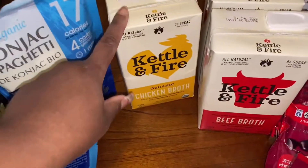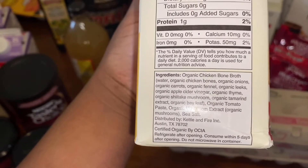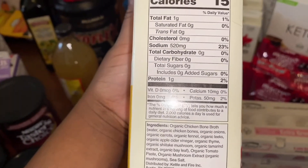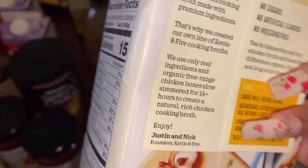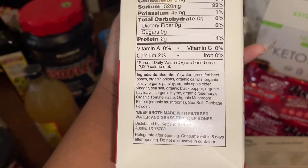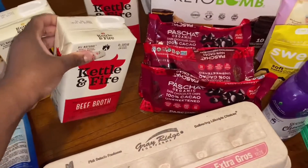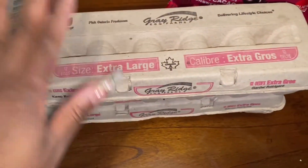I also found Kettle and Fire chicken broth and Kettle and Fire beef broth — those are pretty good for me. Those are the ingredients and the macros. I use them in soups or to make a kind of gravy. The beef broth is basically the same — doesn't have any huge additives, which I really love, because a lot of broths you find them with sugar. These ones don't contain any sugar.